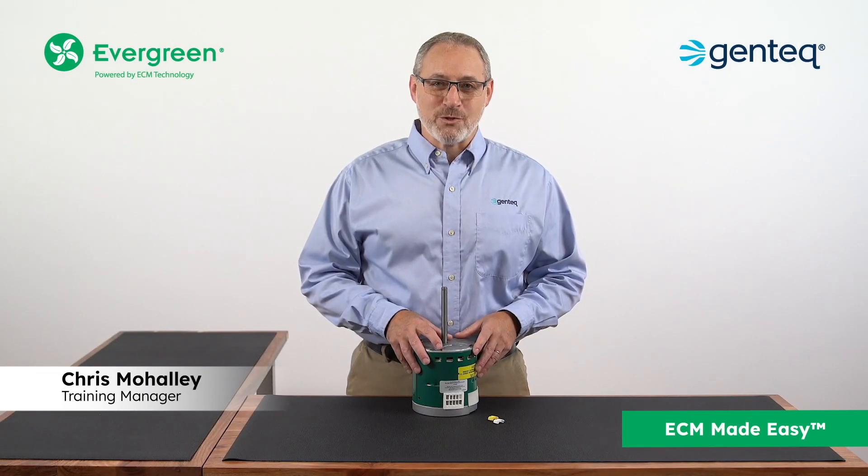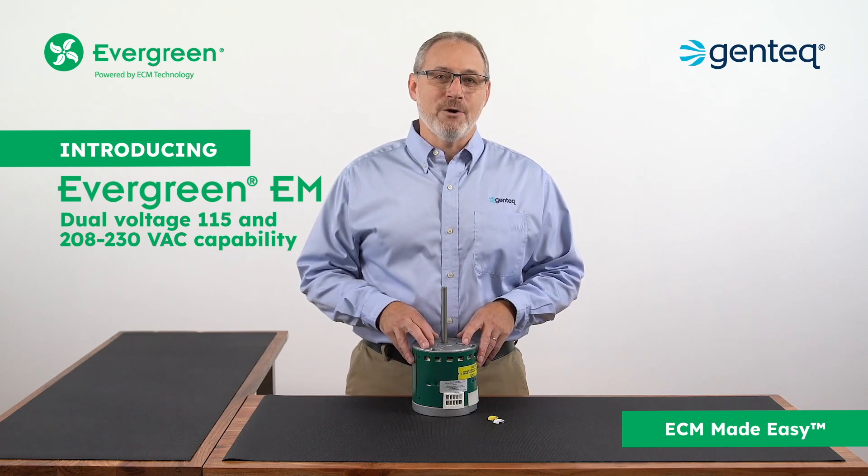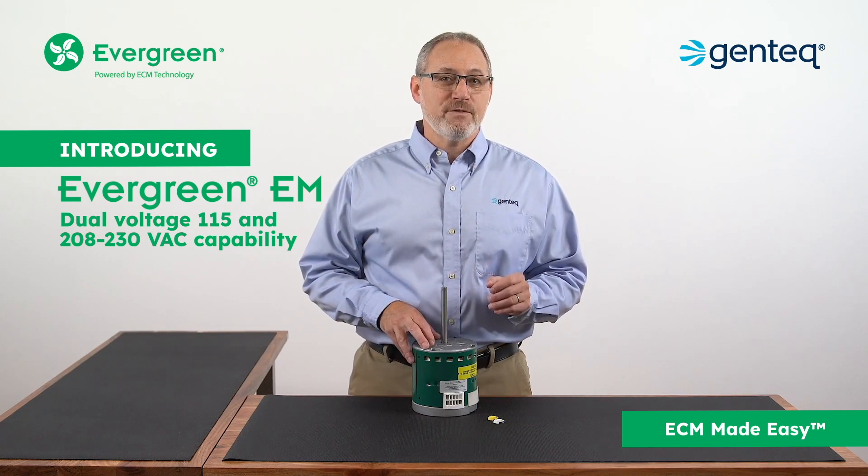Hey, Chris from Regal Rexnord here introducing the next generation Evergreen EM motor with dual voltage 115 and 208/230 volt capability.